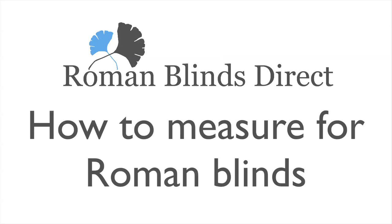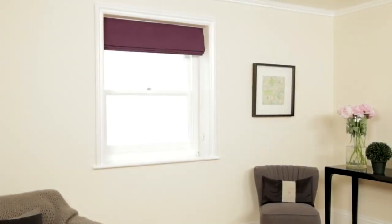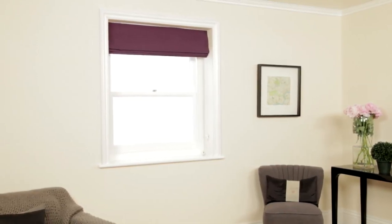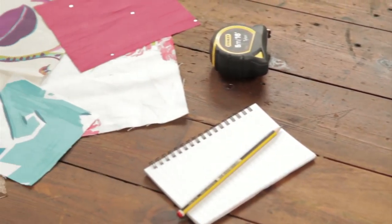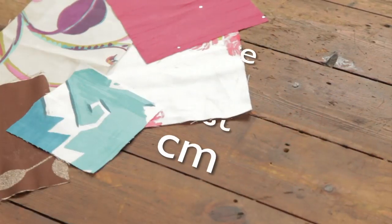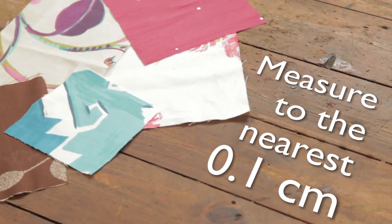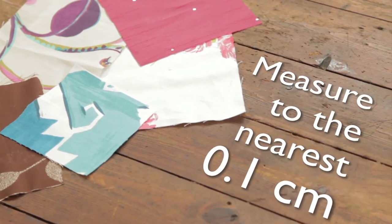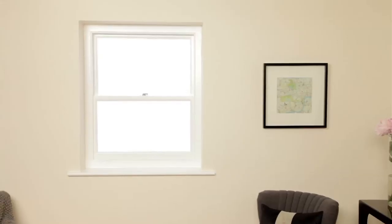Measuring your windows for Roman blinds couldn't be easier — just follow these simple steps and your new blinds will look great in your home. All you need is a metal tape measure, a pencil, and a pad. Please give us the measurements in centimeters to the nearest 0.1 centimeter. Now you're ready to begin.